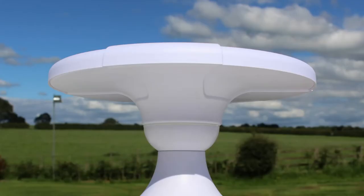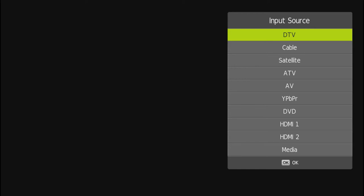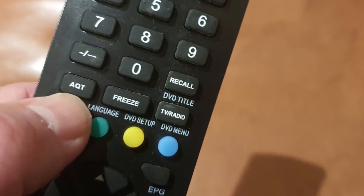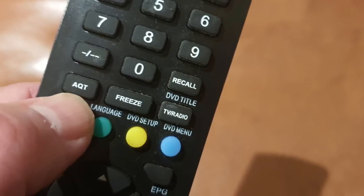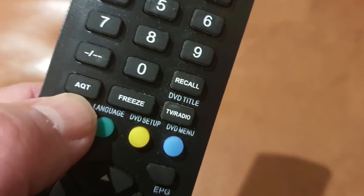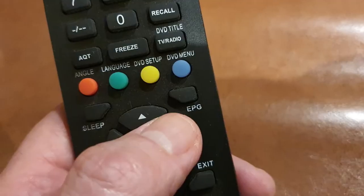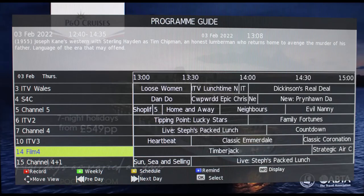For those with a standard digital aerial, the S4 has a terrestrial built-in tuner for viewing live TV. Tuning for terrestrial TV is very simple — simply press the AQT button, which means automatic quick tune. The electronic program guide gives information on live TV and future programs.